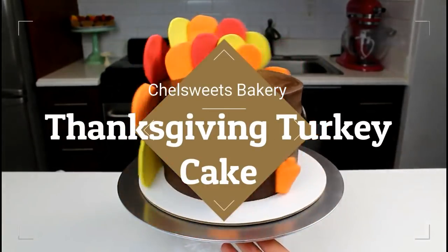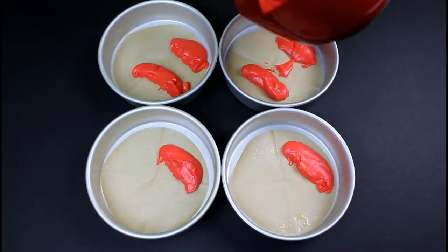Welcome back to the Chill Sweets Kitchen. Today I'm going to show you guys how to make this cute Thanksgiving turkey.